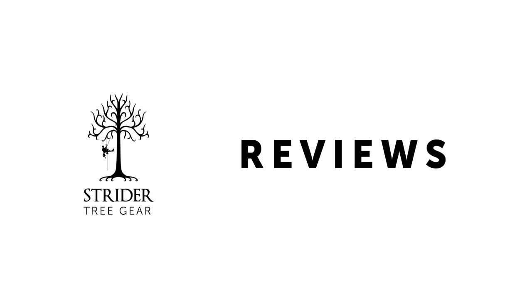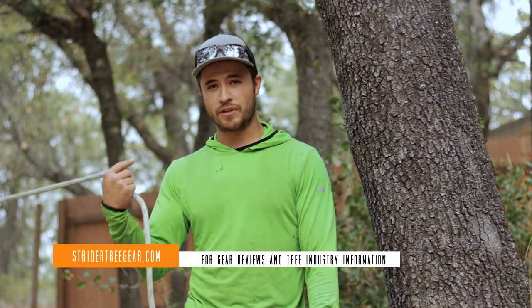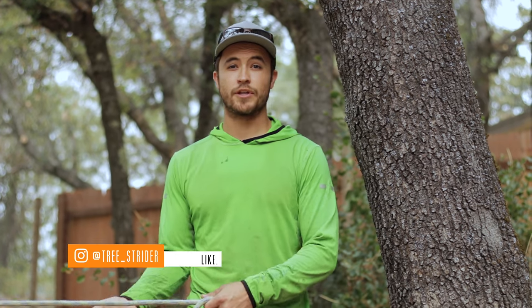And that's the bow and arrow technique. It works great, it's very effective, it's quick, you don't need any other equipment — just your rope. You can use a monkey fist, lob it up and over, tie it off, walk down, wrap around a tree, and pull. Thanks for joining me this week on Strider Tree Gear. Be sure to like, comment, subscribe. Let me know what sort of things you're interested in and what you want to see on this channel. Don't forget to hit the little bell so you'll be notified when the next video comes out. Appreciate all your support and hope to see you next time.